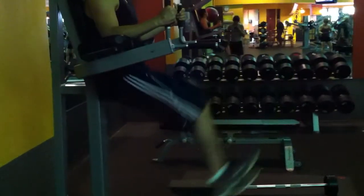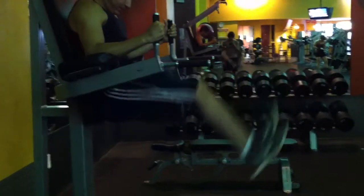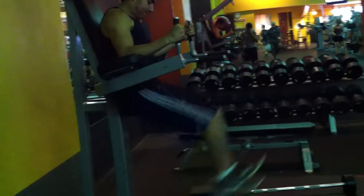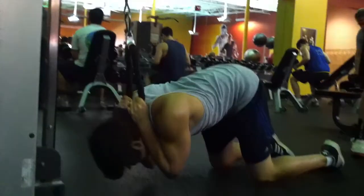You want to keep that contraction going. Do five sets of this, anywhere from 10 to 15 reps. When you hit 15, go five pounds up on the dumbbell. As you can see, my brother likes putting it in between his thighs, so you can do that as well — either way works.